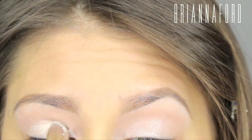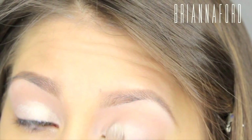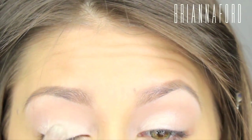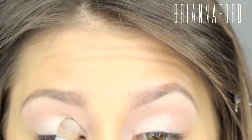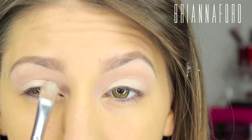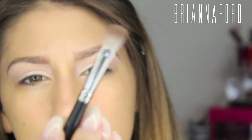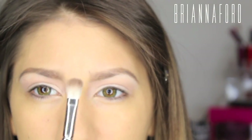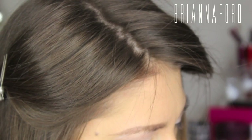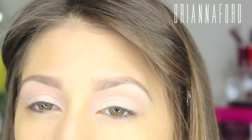Taking MAC Vanilla Pigment again with the Shader Brush, that's going to go all over the lid. Then from the Shiny Cosmetics Palette, I'm taking a Lilac Purple using a MAC 217 blending brush, putting this right into my crease and blending out the MAC Vanilla Pigment.